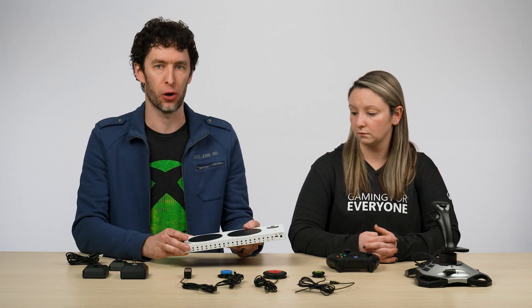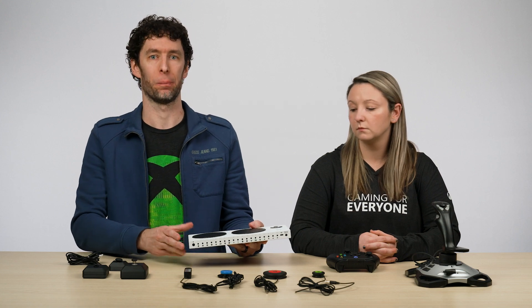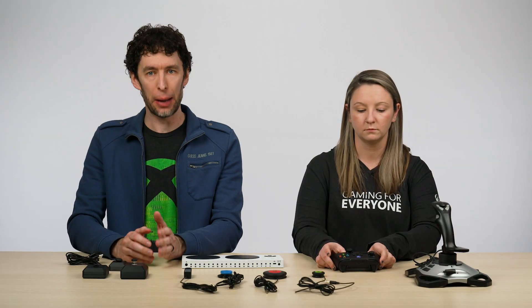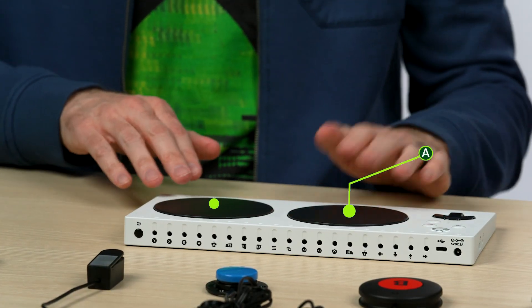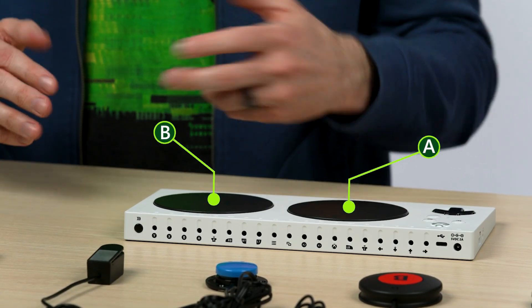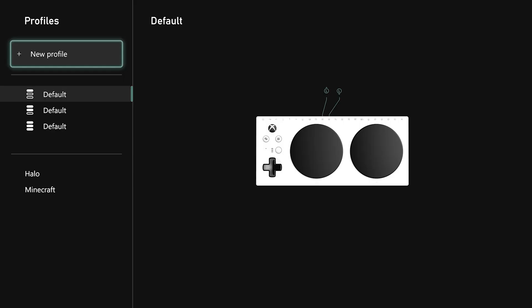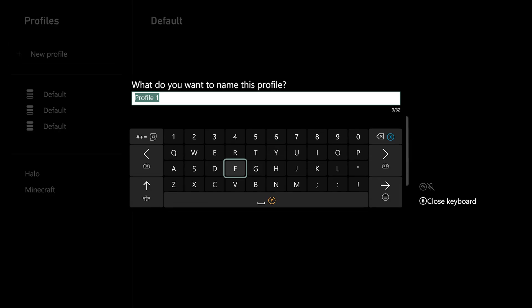For example, let's say I'm playing a game like Forza Horizon and I want to use the two large buttons on the Adaptive Controller as Gas and Brake. In this game, the right and left trigger buttons on a standard controller are usually how you accelerate and brake your car. However, on the Adaptive Controller, the two large buttons are mapped to A and B by default. So I want to remap those to the right and left trigger. In the Accessories app, I can select Add New Profile, and then choose a name for it — in this case, I'm going to name it Forza.